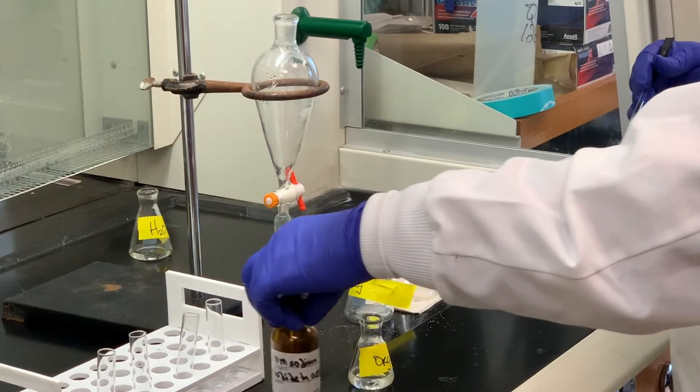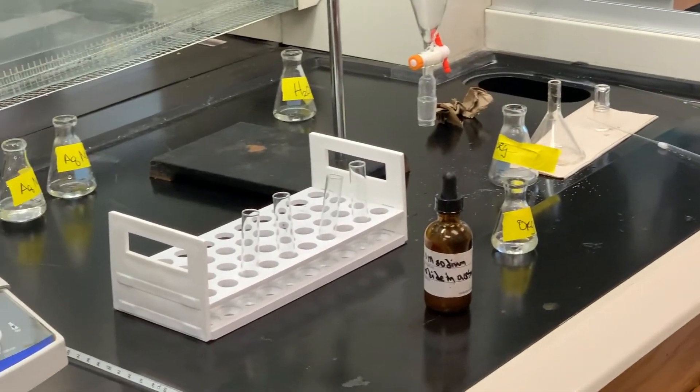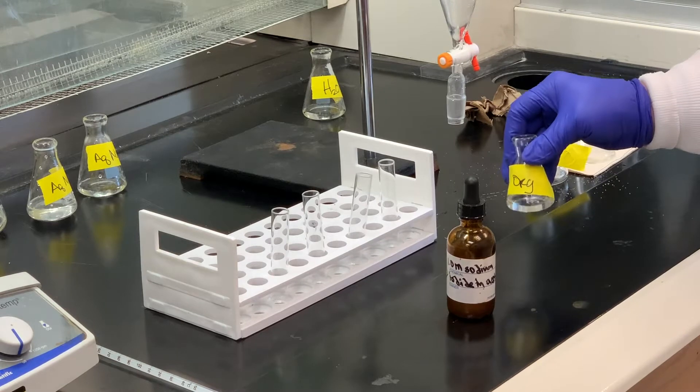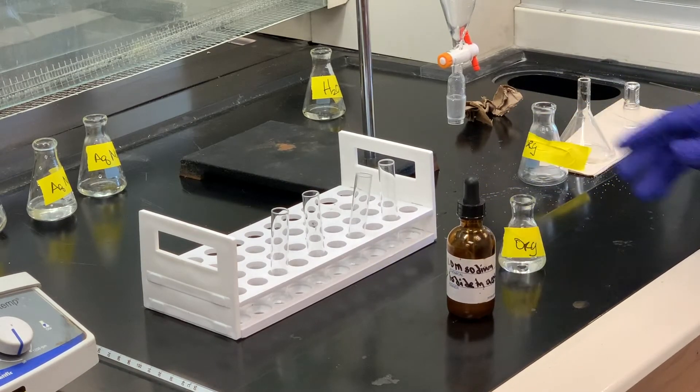One of these tests is called the sodium iodide acetone test, and what that particular test does is identify what type of alkyl halide you have — do you have primary, secondary, or tertiary? Basically, we'll take some of this reagent, place it into a test tube, add a couple drops of our organic product, and we're looking for a precipitate or not depending on what classification we have.